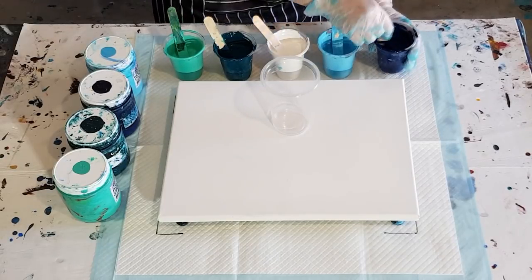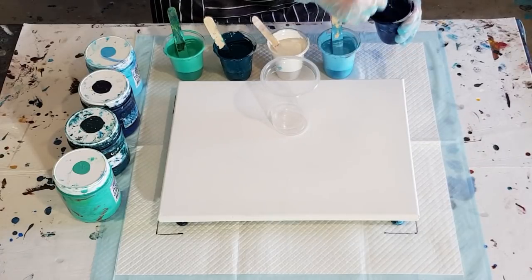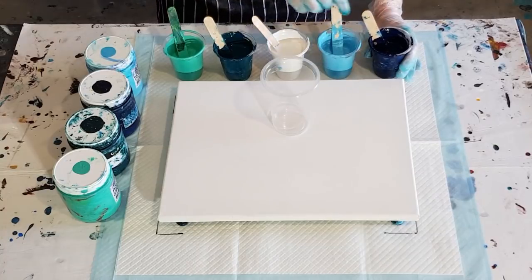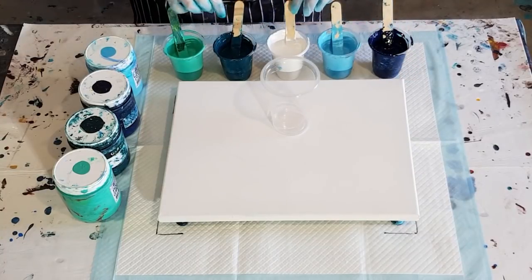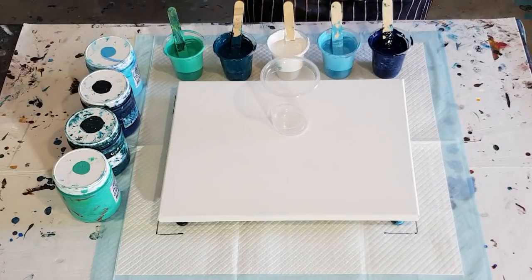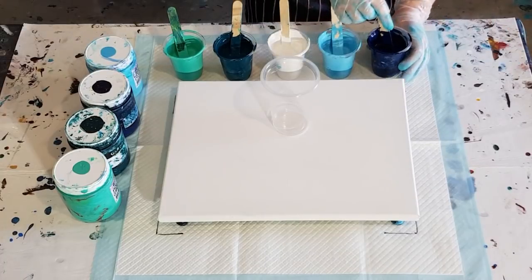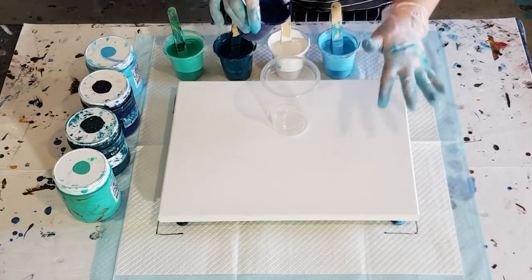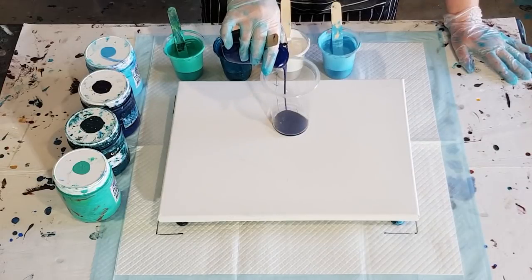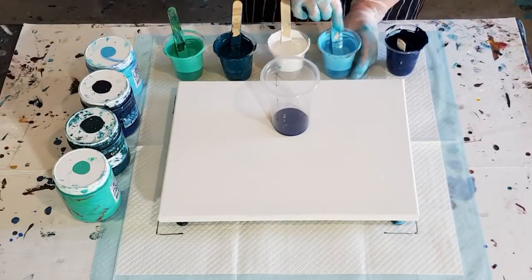But I'm leaving it that thick - I'm not going to add any extra water to it. If I get some thicker bands of white in my pour then that's okay. Last time the white blended a lot with the colors, so I ended up with very pale colors. So I'm thinking if I leave my white a little bit thicker, maybe it'll give me some more blocks of white. We'll see. Probably go for maybe three layers here.